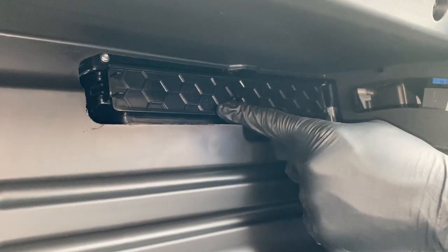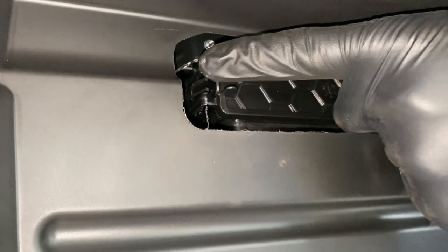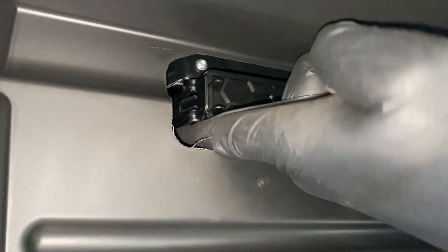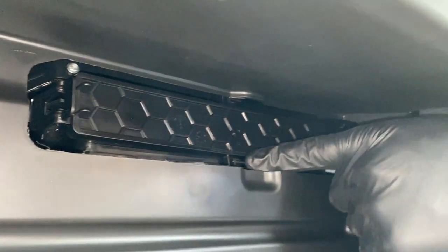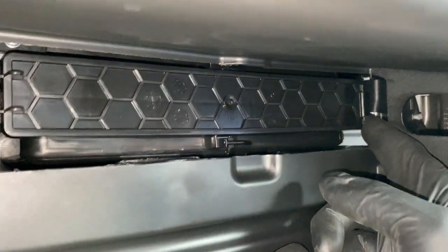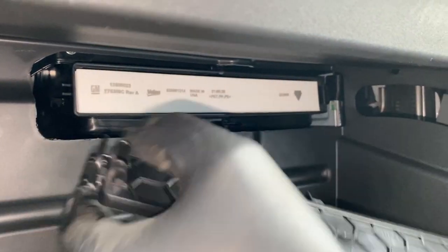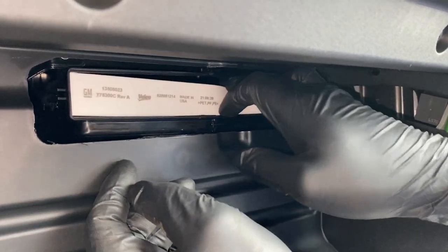Here's our filter cover, and there's only one tab on it that you have to undo. Push over towards the passenger side and that should flick the back part of it over. There's also a little catch right here as well as one on the far side. Now slide the door towards the driver's side of the truck like so, and then you should be able to pull it on out.